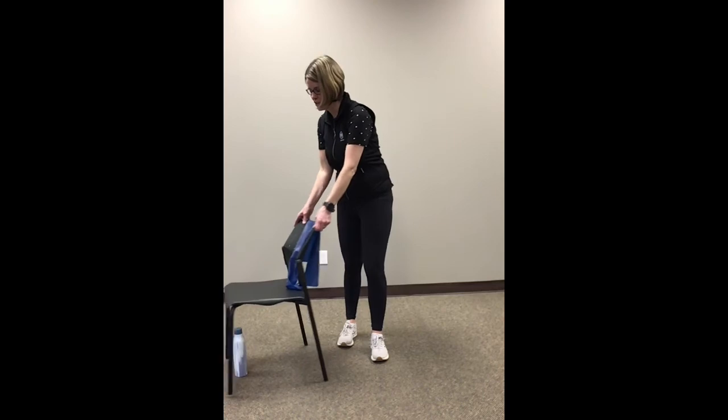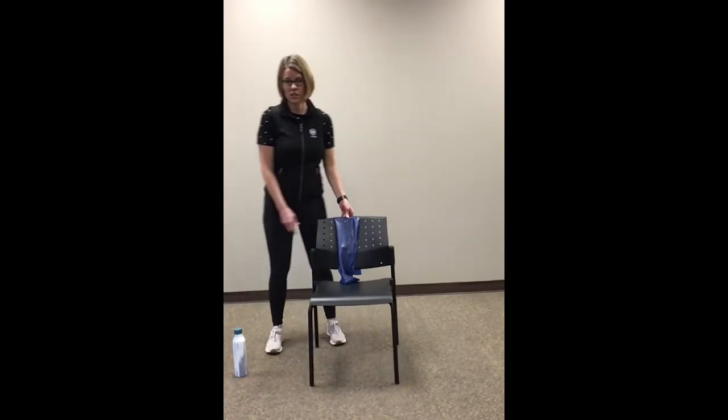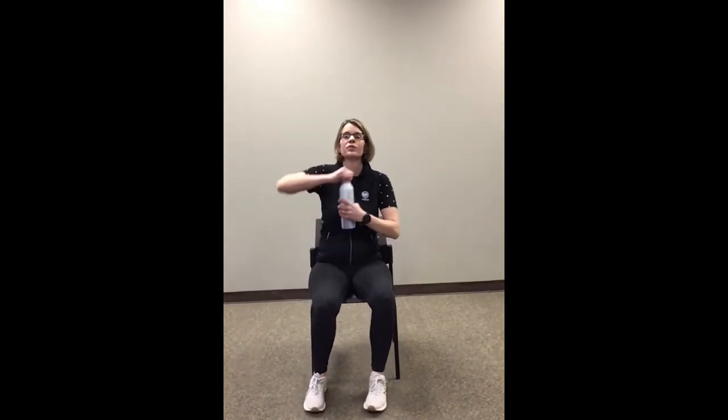We're going to go into our cool-down exercises now, so we are going to sit down to start. I need a little sip of water — if you do too, feel free to grab some. Alright, let's sit up nice and tall and start with three deep breaths. Just think about what a good workout you hopefully just had. Congratulate yourself for doing something active today. Last one — and blow it out.